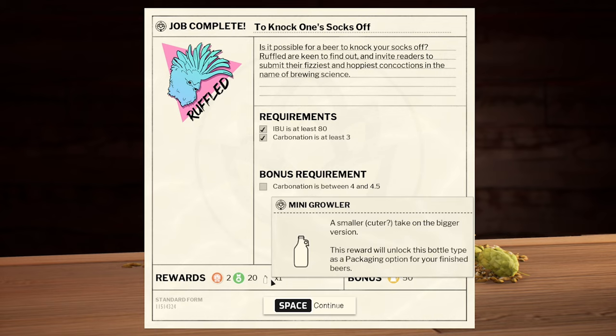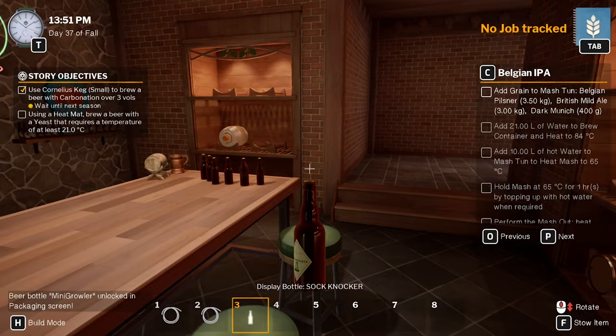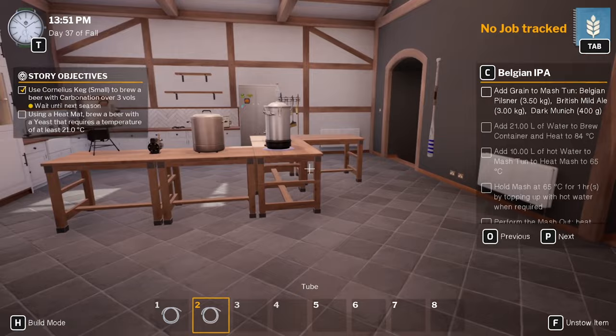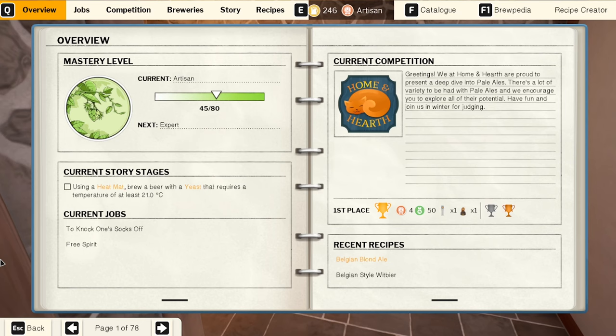We didn't get the extra credits but we did get a mini growler from the packaging option. Interesting. That was a ruffled one — so we'll stick it over here. Carbonation tank thingy — oh that didn't actually turn up.